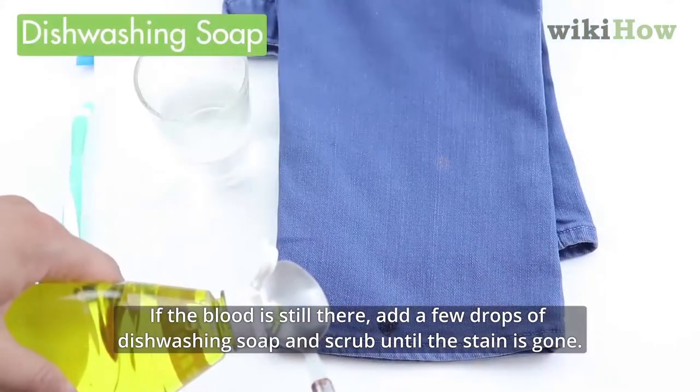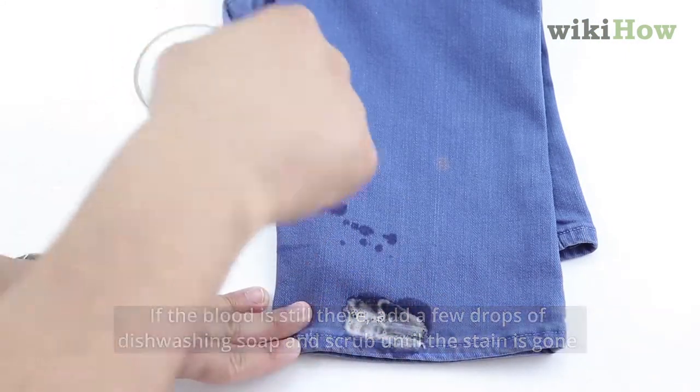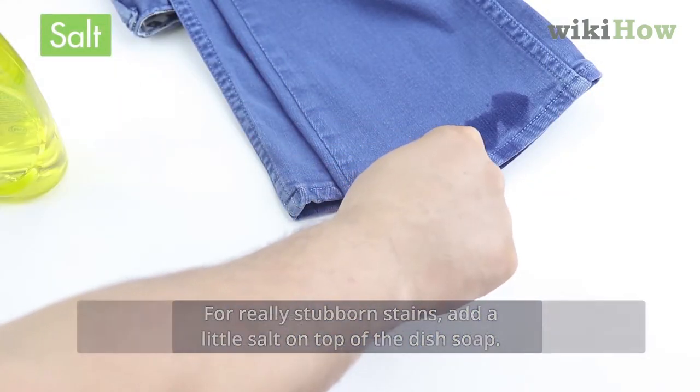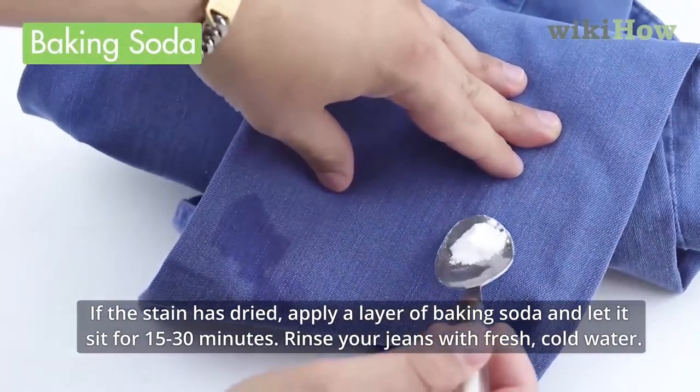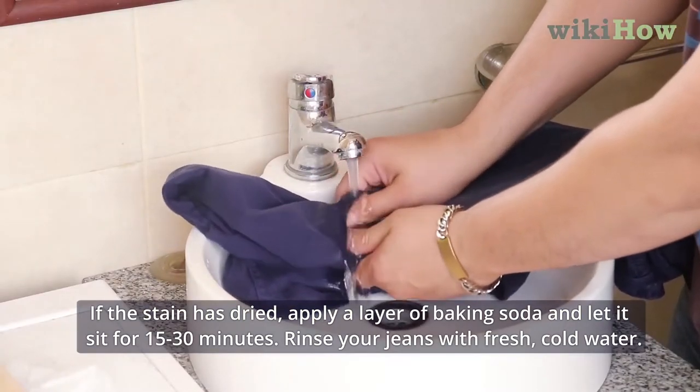If the blood is still there, add a few drops of dishwashing soap and scrub the stain until it is gone. For really stubborn stains, add a little salt on top of the dish soap. If the stain has dried, apply a layer of baking soda and let it sit for 15 to 30 minutes. Rinse your jeans with fresh cold water.